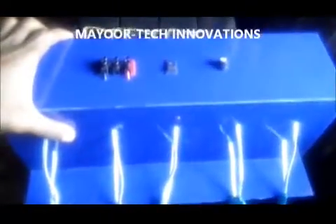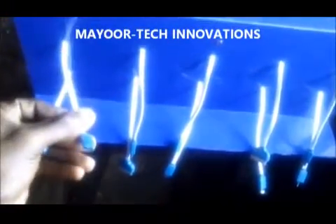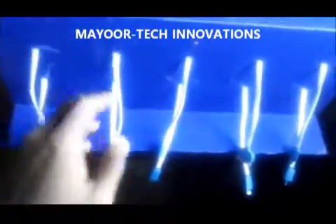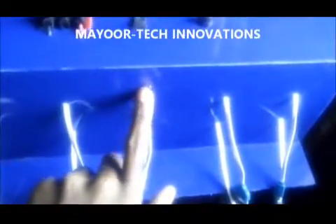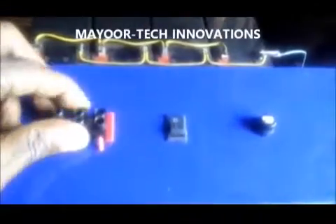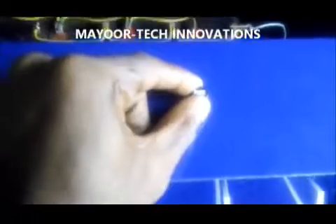These are the charging terminals as I showed you earlier. This is my power indicator on top. Here is the input connector, the power switch, and short-circuit fuse.